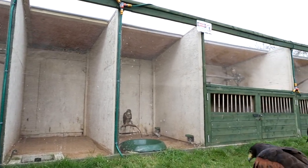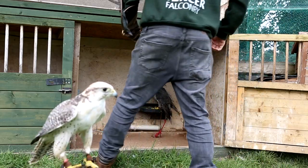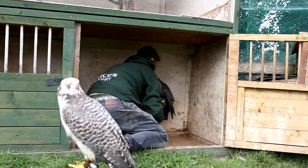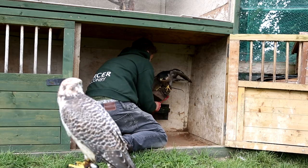There are a few different kinds of housing, like hack pens, breeding aviaries, and even hospital aviaries, but the two main types I'll be talking about are free-lofted aviaries and tethered weatherings. Aviaries are larger, allowing birds to move freely from perch to perch, whereas in weatherings the bird remains tethered — they're typically smaller but still big enough for the bird to open its wings in all directions.